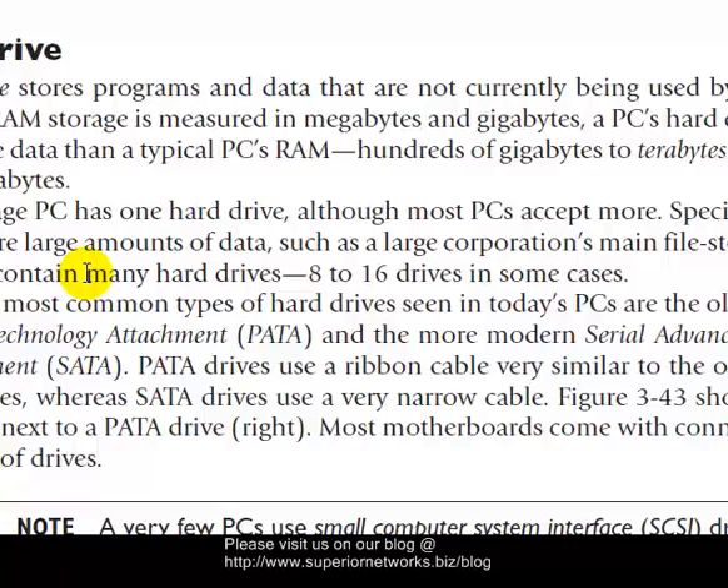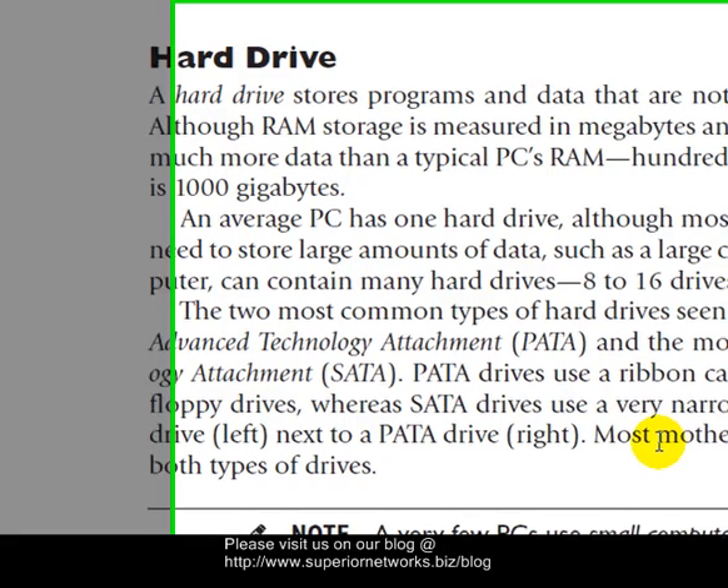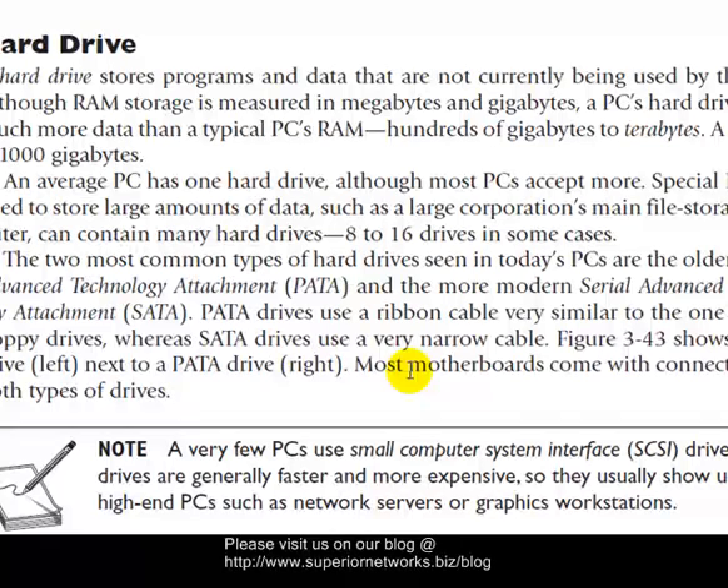We already talked about hard drives earlier. There are several different kinds, but the kinds mostly found in personal computers are PATA and SATA. You will also find some called solid-state drives, which are very effective, but they're very expensive and they do go bad faster. There are also different forms of hard drives — there's external, meaning not inside the machine, and internal, when it's inside the machine itself.